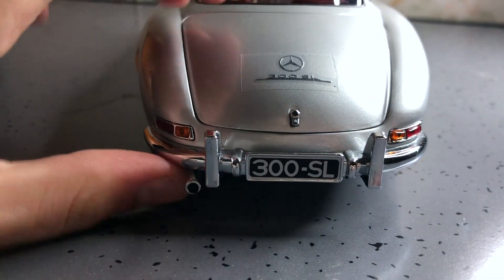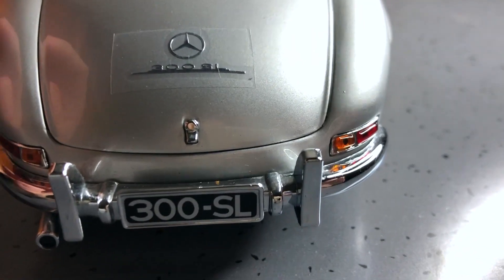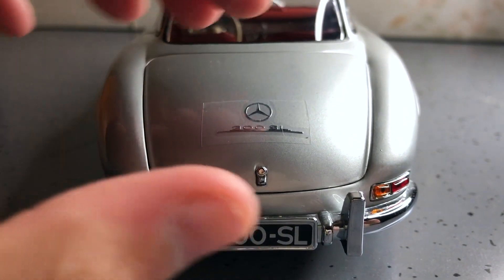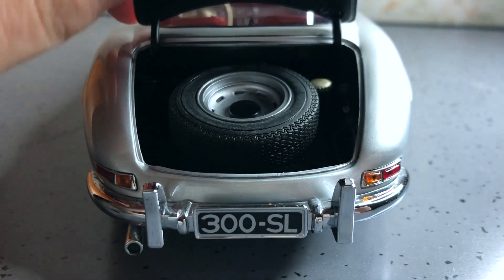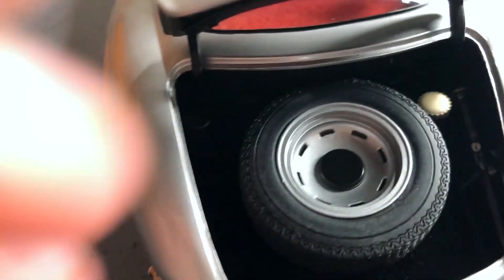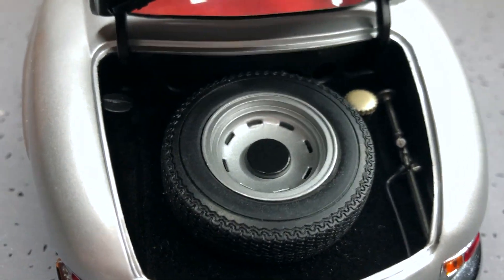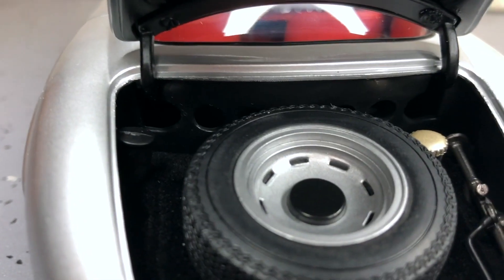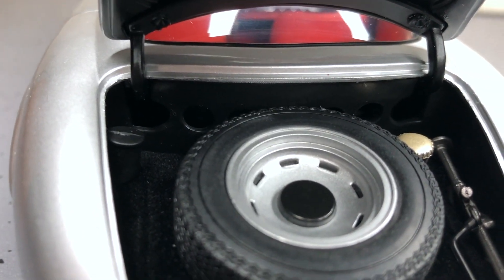Exhaust pipe — I suppose you wouldn't really notice the chrome coming off if you have it in just a display case. Got foam interior for the spare wheel. It's got holes on the back of it as well — I couldn't really see it because it's black.